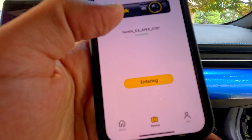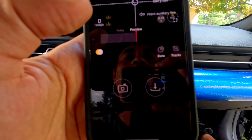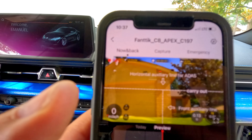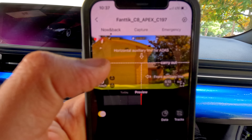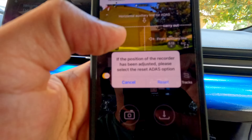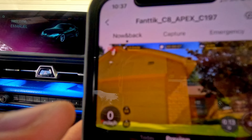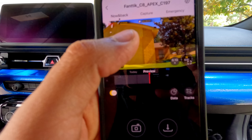Now the camera is connected. We're on the app — Fantix C8 Apex. It's connected, and as you can see, there's a line that tells you where to leave the horizon. You can click on it to remove it — it's removed now.